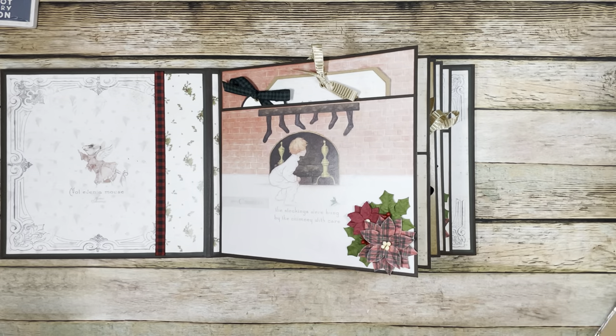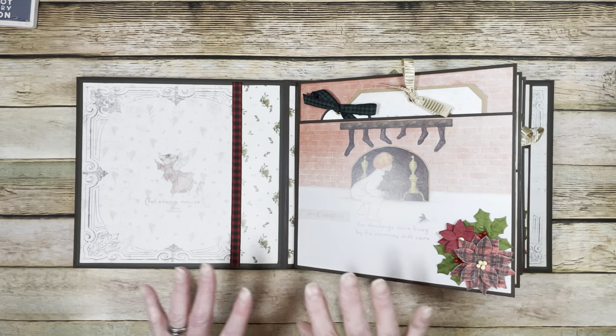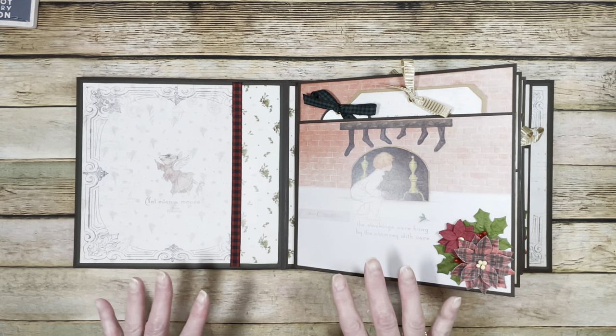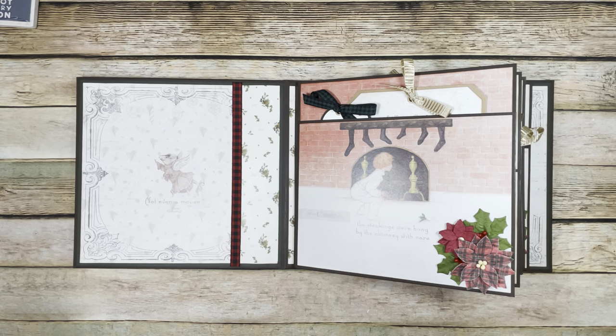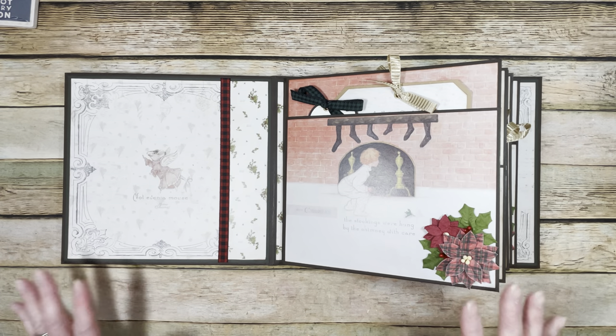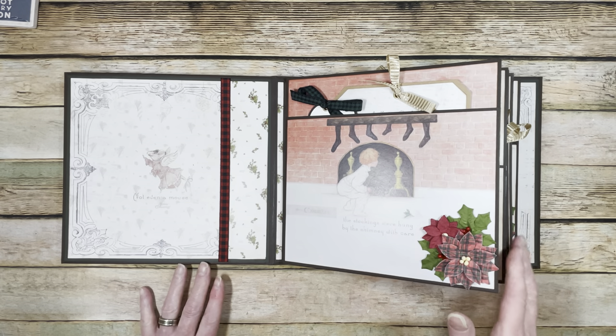Let's go through the pages quickly and then talk about how to put this together. Unfortunately I don't have another pack of this paper — all the pockets are different on every page. It's kind of hard to completely recreate this album in the tutorial, but I'm going to show exactly what I did and provide a chart you can download, with all the information laid out.